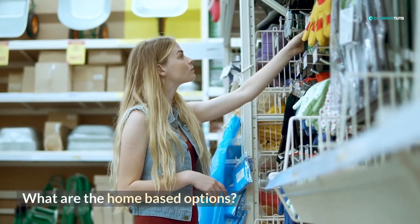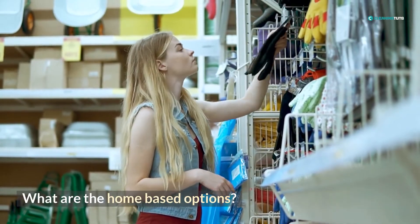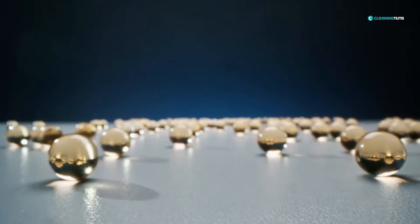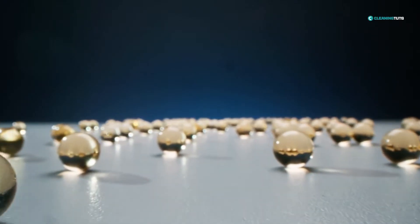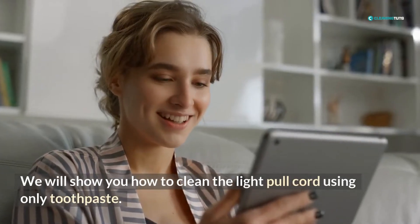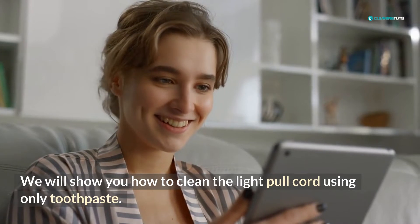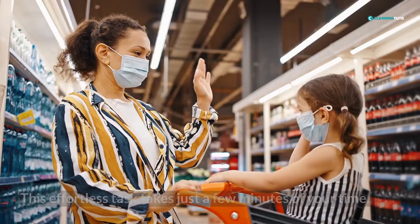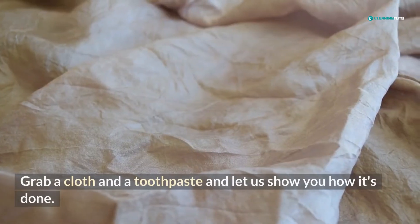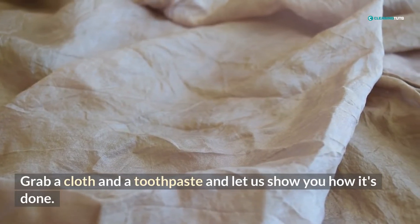Cleaning the pull cord of a light can be tedious, but what are the home-based options? Toothpaste is an abrasive cleaner that can help to remove buildup and grime from surfaces. It's also gentle enough not to damage most surfaces. So if your light pull cord looks dirty, give toothpaste a try. In this video of Cleaning Tuts, we will show you how to clean the light pull cord using only toothpaste. This effortless task takes just a few minutes of your time, so grab a cloth and a toothpaste and let us show you how it's done.